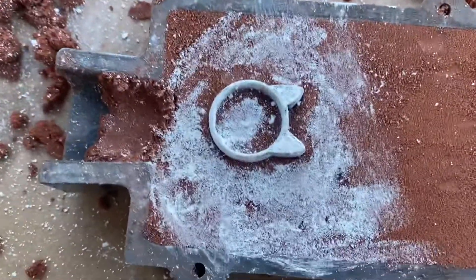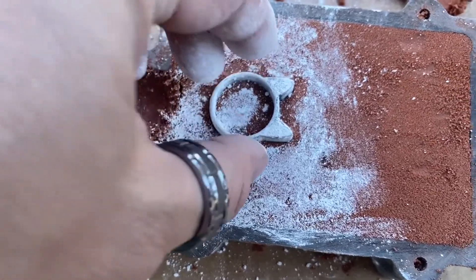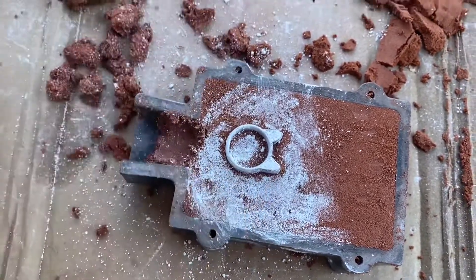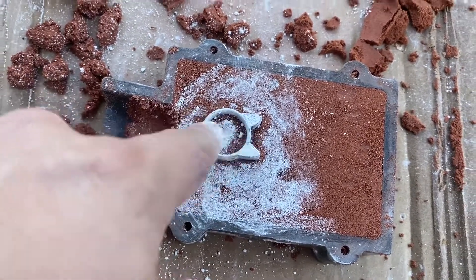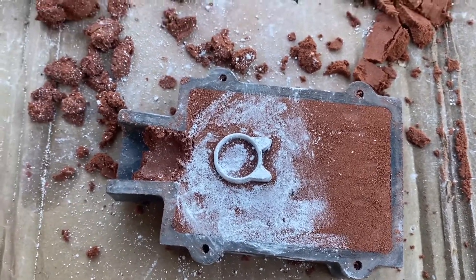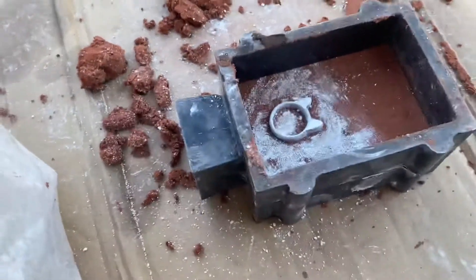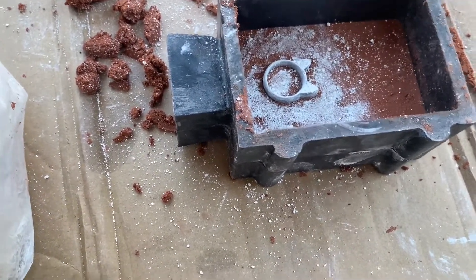Now I have it pushed in. You want to wiggle it first to make sure the core is fixed in the clay - wiggle it just to make sure it's not stuck to the ring. Once you verify it's not stuck, you won't waste your time with the second half. Now just stick the top half on.